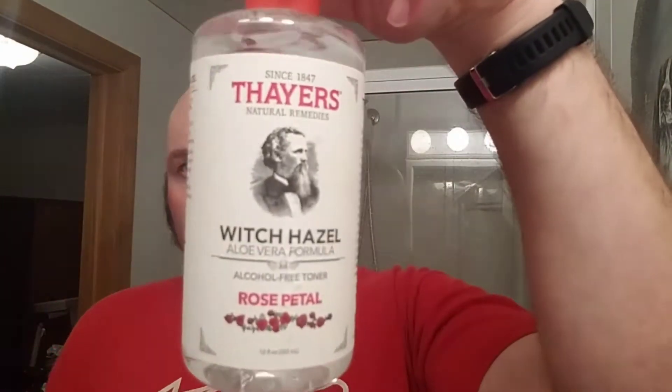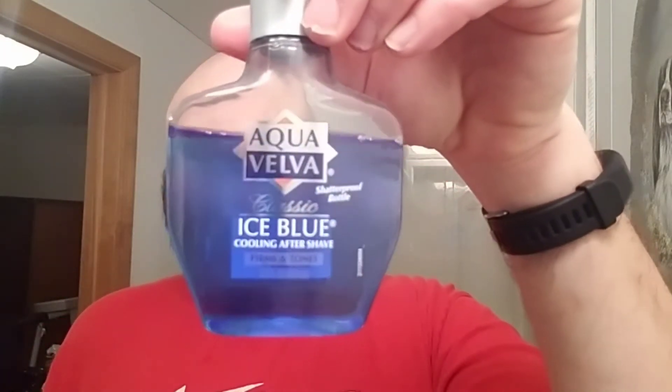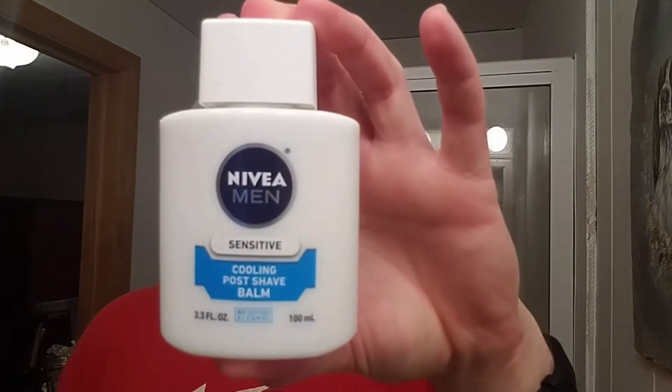For post-shave I'll be putting on some Thayer's Rose Petal Witch Hazel — that feels pretty good on the skin. For aftershave I figured just go with Aqua Velva Ice Blue, a little bit of cooling at the end. And then I'll be putting on some Nivea Men Sensitive Cooling Post Shave Balm. So that's the hardware and the software — let's go ahead and get the head shave started.